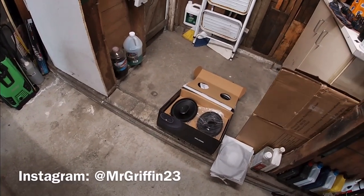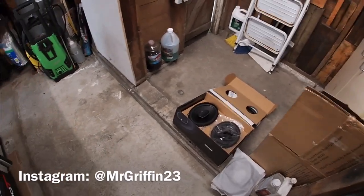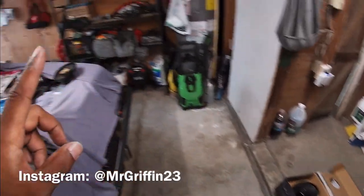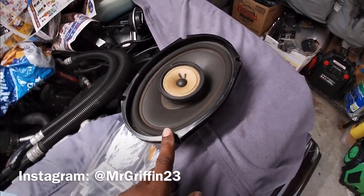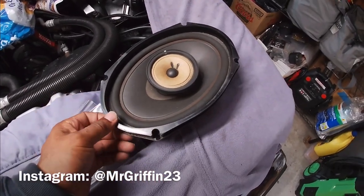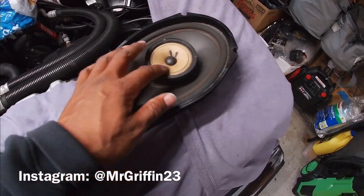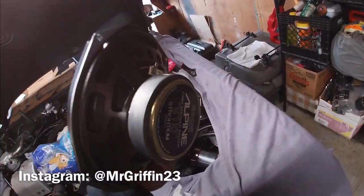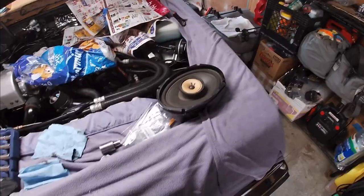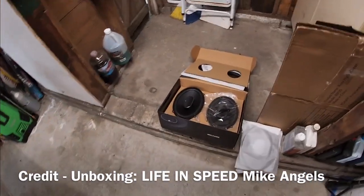Alright y'all, I am back on the grind one more time. I am actually swapping the speakers that came out of the Caprice — got one down pretty easily. Whoever put these in did an aftermarket clean job, but you can tell they're old. I don't even know if these are Pioneers or something like that. I'm just gonna throw these in the Regal here — that's why I got them out.